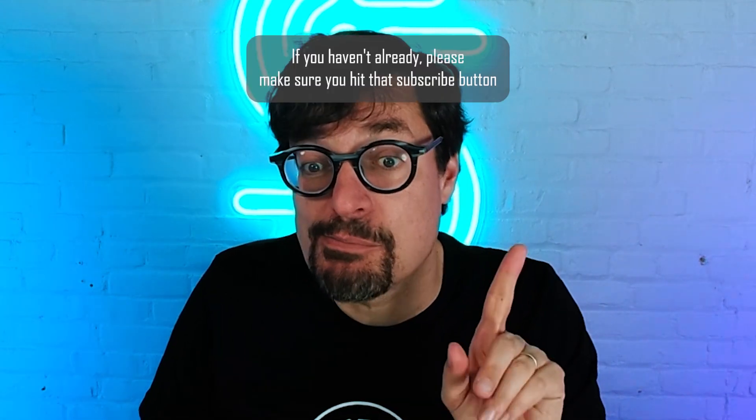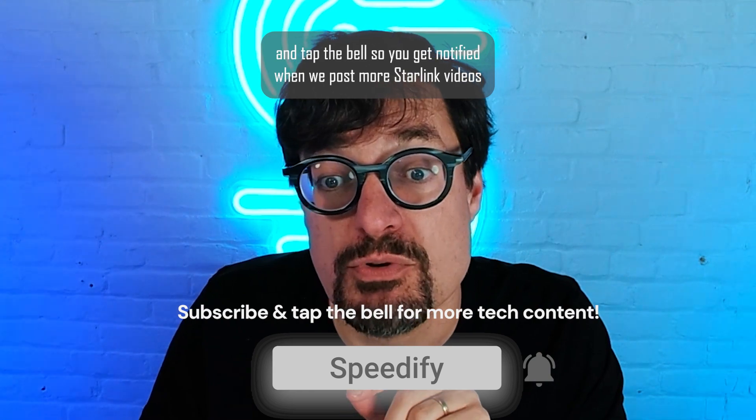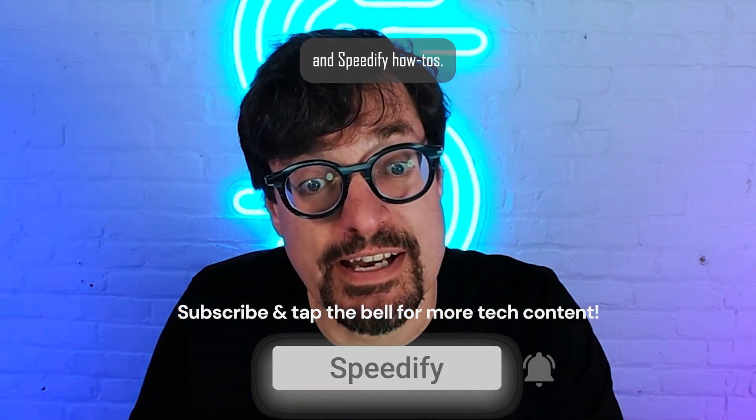If you haven't already, please make sure you hit that subscribe button and tap the bell so you get notified when we post more Starlink videos and Speedify how-tos.